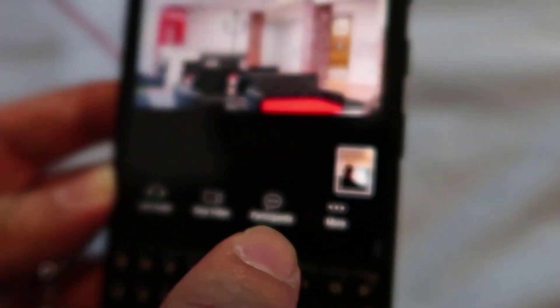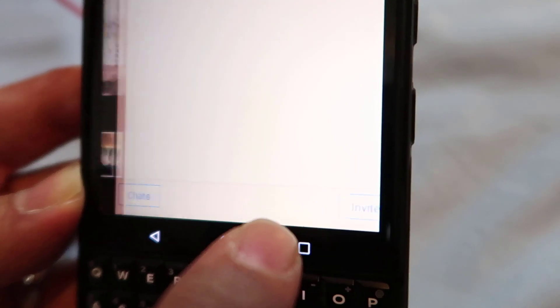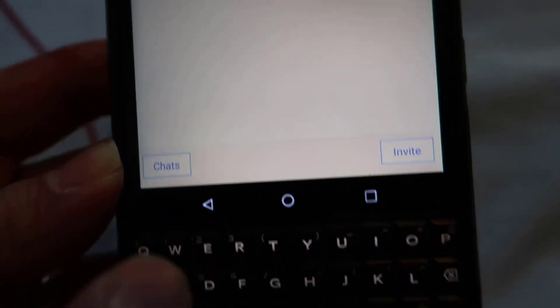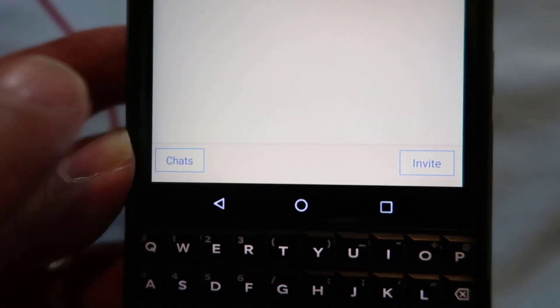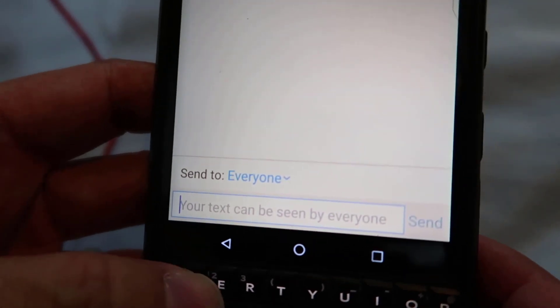Now if you look over here, there's an icon that says Participants. You can see who you're talking to. And in the corner here, there's Chats. Now if you don't want to speak, you can type and chat here. So you can send a message.